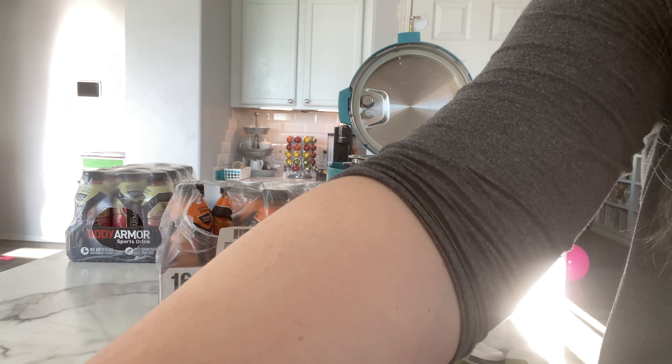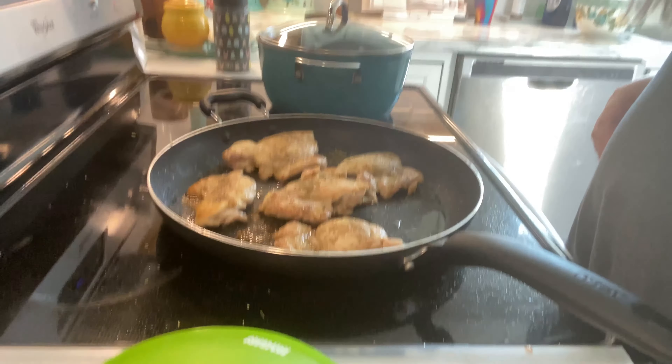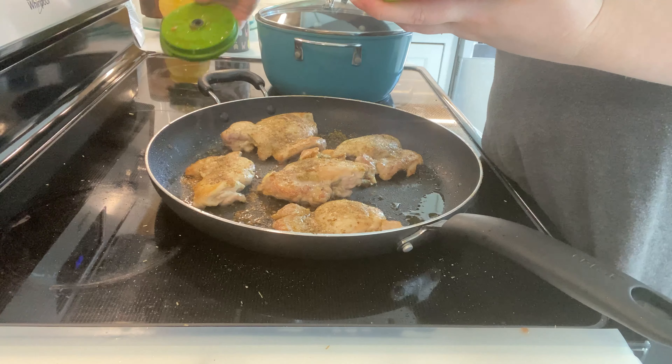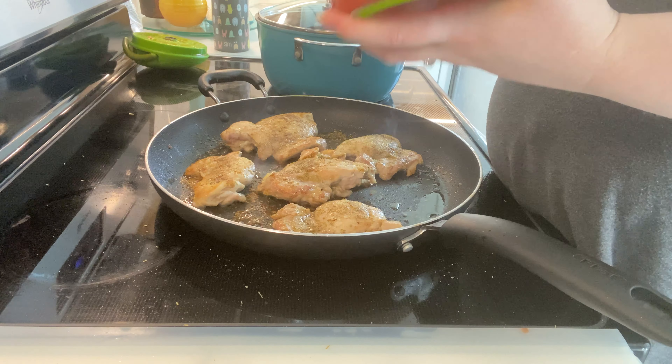I'll put these chicken breasts in for less time. I'm going to pour in my chopped-up — I can't find my kalamata olives, so we're just going to do it without. It really is a nice touch with this recipe.